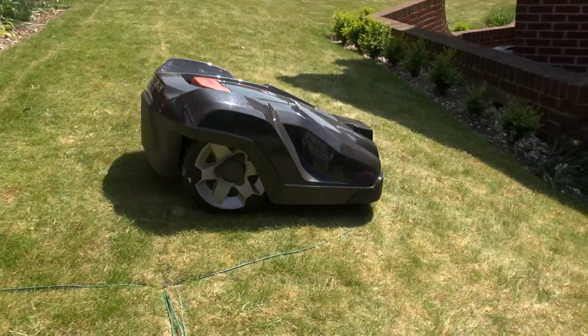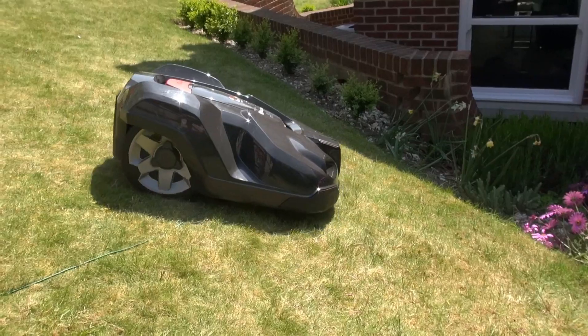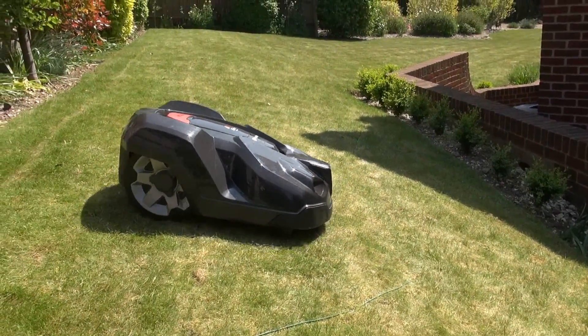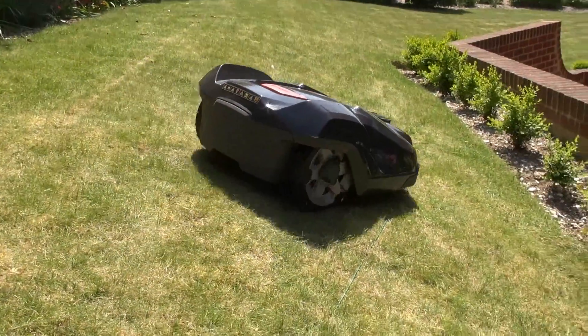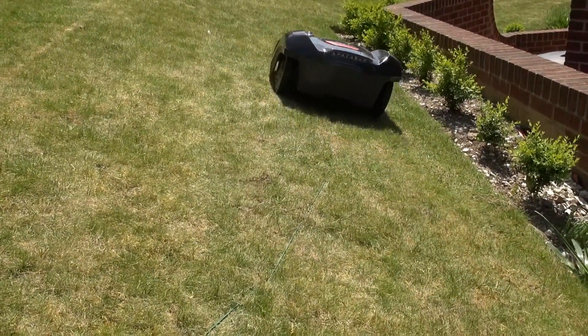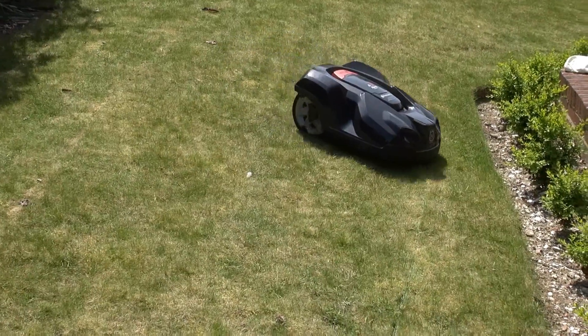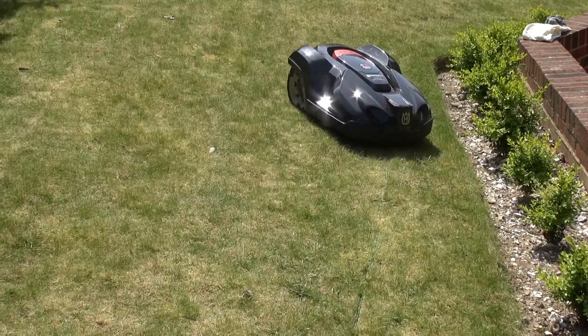At first it was looking good. The lawn ranger successfully extricated himself from many a near crash and pulled some very sweet turns. That's pretty impressive.